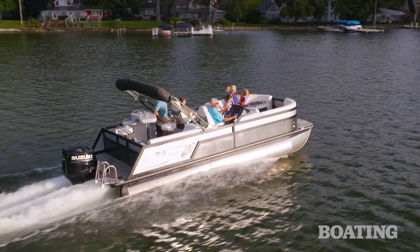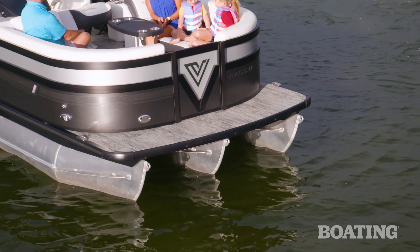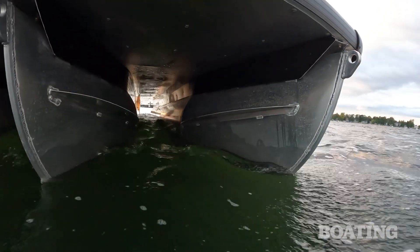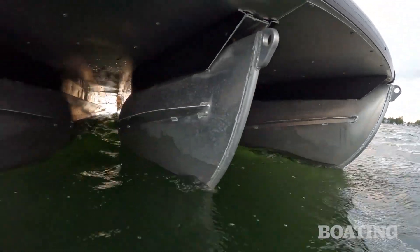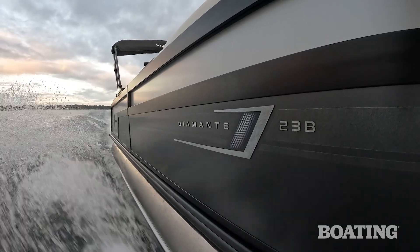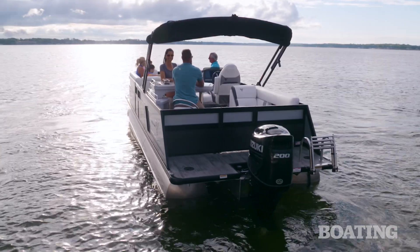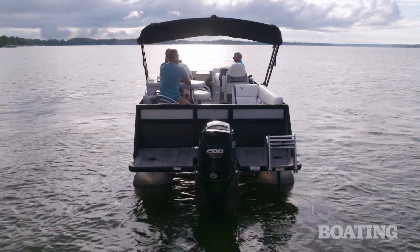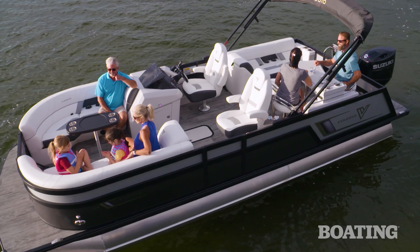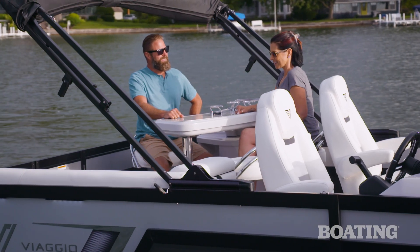This boat features the triple tune package, which is three 25-inch diameter pontoons that have lifting strakes on the center tube and the inside of the outer tubes. That helps generate lift, helps the boat really perform well, and corner in turns. This is the kind of pontoon boat that you can bring anywhere on the water, but the beauty of the Viaggio Diamante 23B is that wherever you go, you can bring the fun along with you.